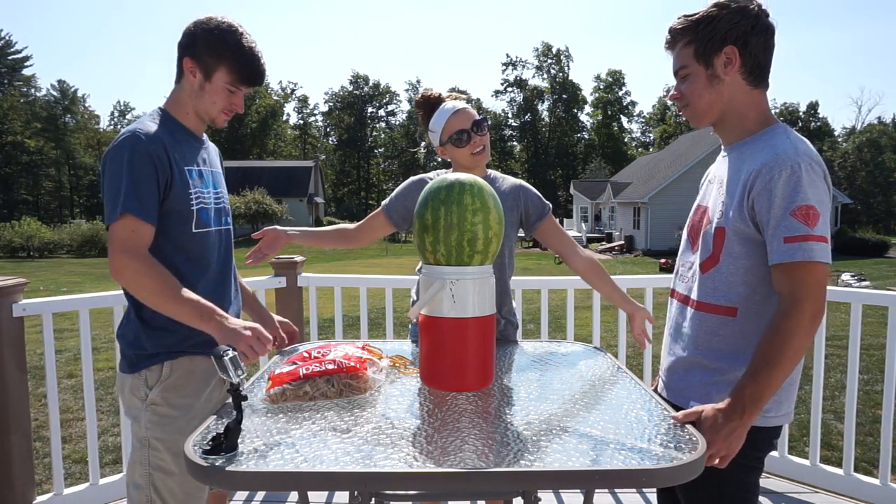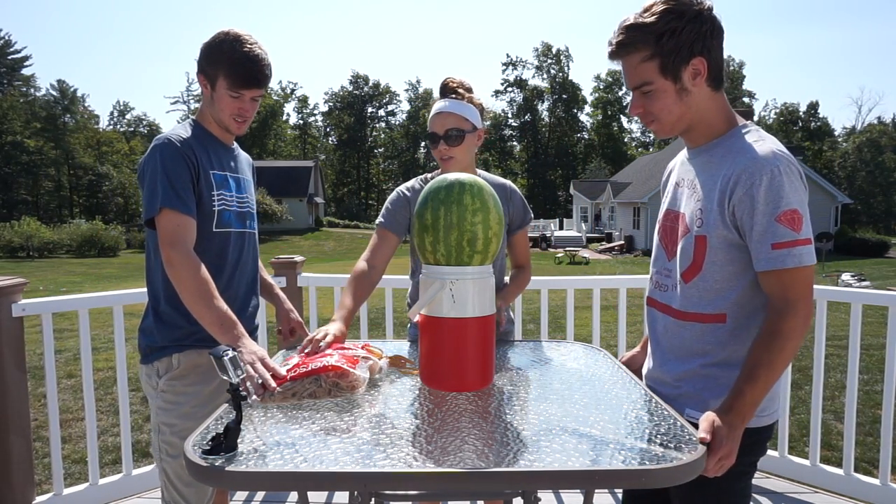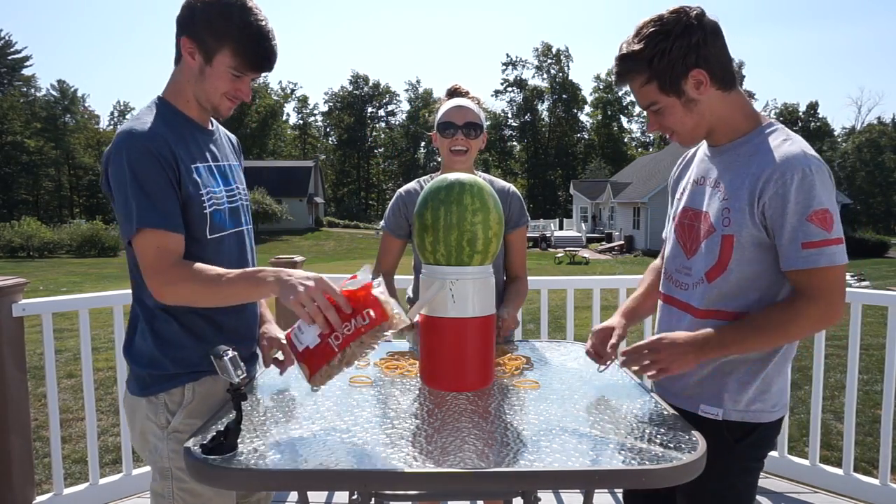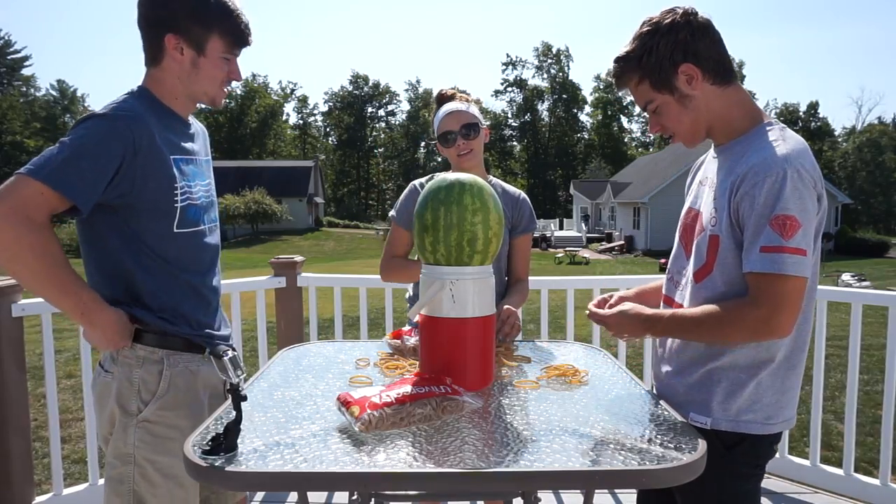Hi everyone, and welcome to our channel! Today we are doing the watermelon challenge. We take all of these rubber bands and put them over this watermelon until it explodes.